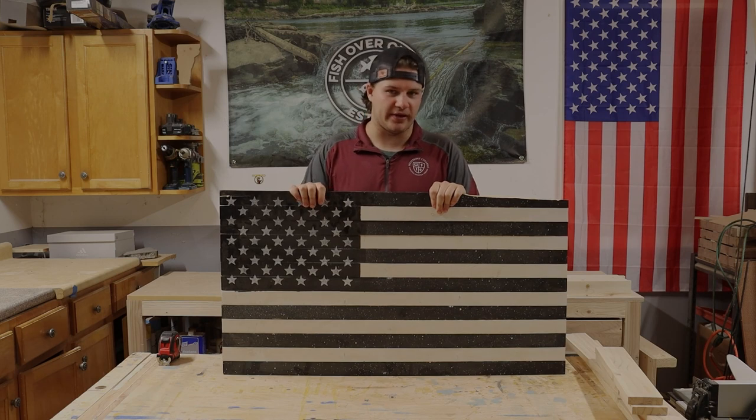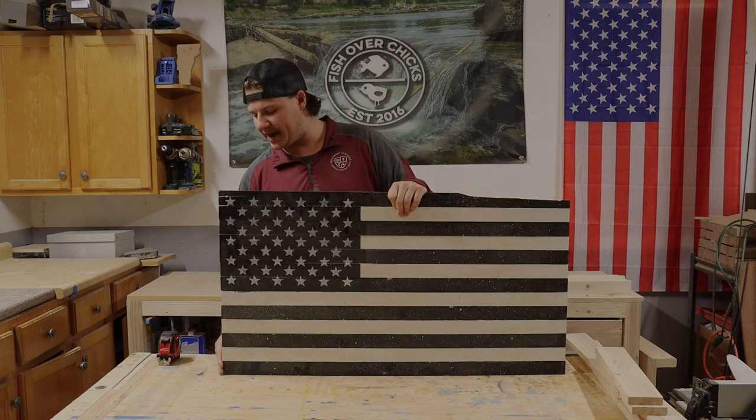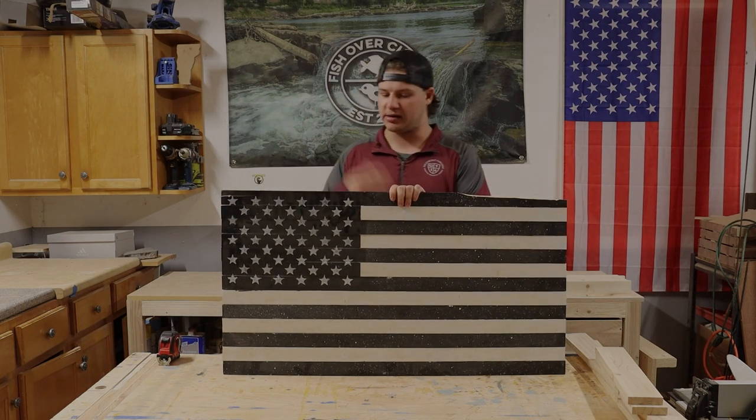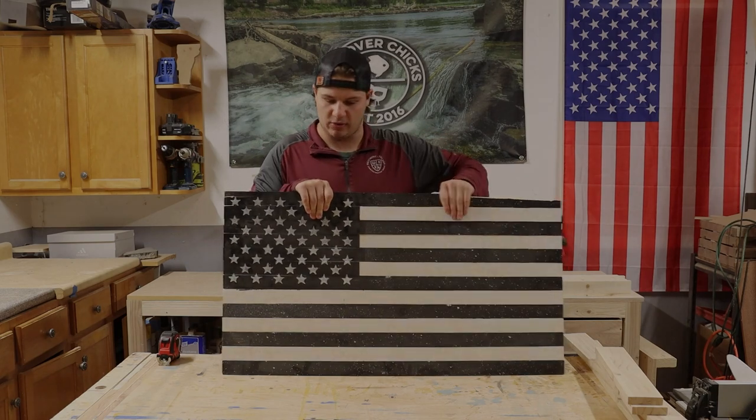If you don't have an American flag and you're just going to use a piece of plywood, then you're going to want it to be 8 and a half inches tall by 37 inches long, because that's how big we're going to cut this down to. It'll be the underside of the concealment table.